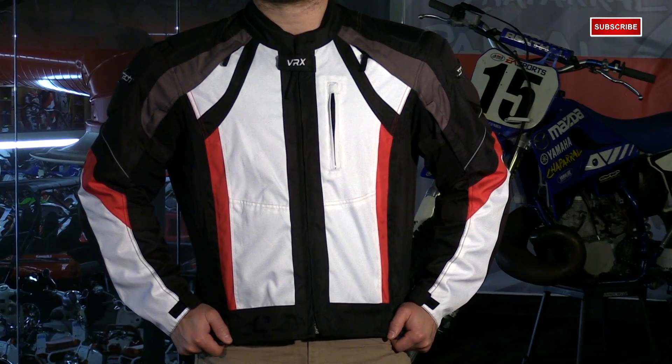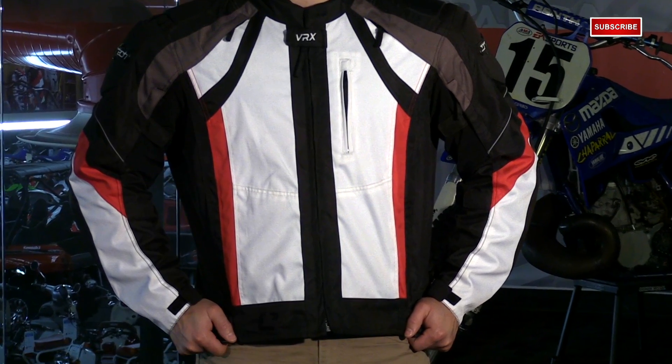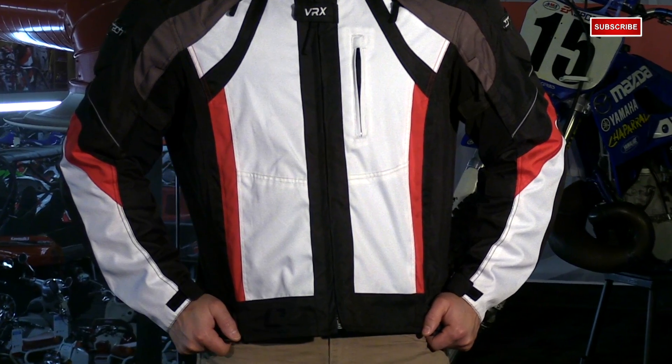This jacket has a sport cut, so it's a little bit shorter at the waist — not too long, not too short. It can be worn by sport bike riders, sport touring riders and even cruisers.